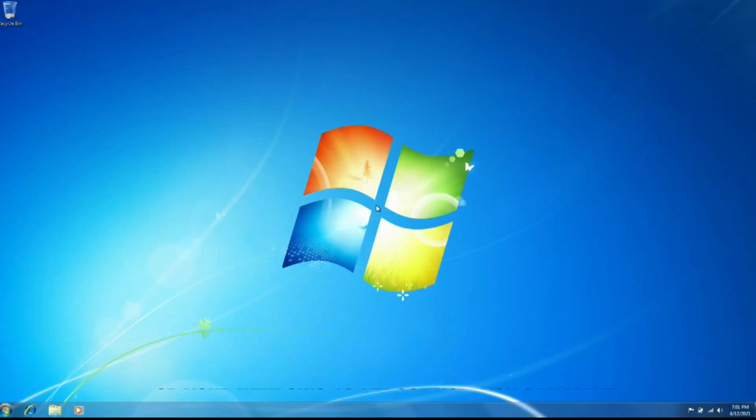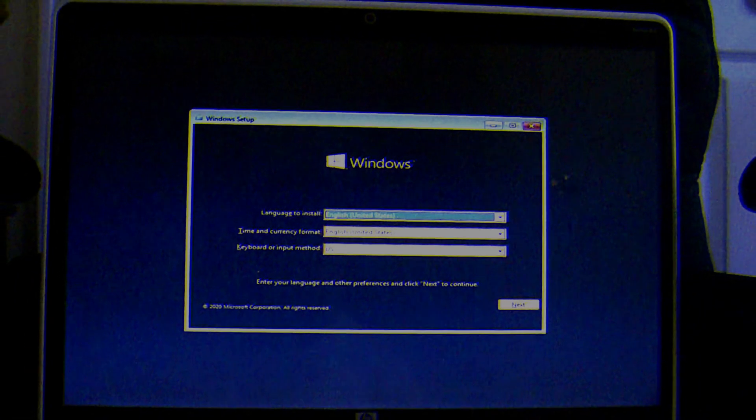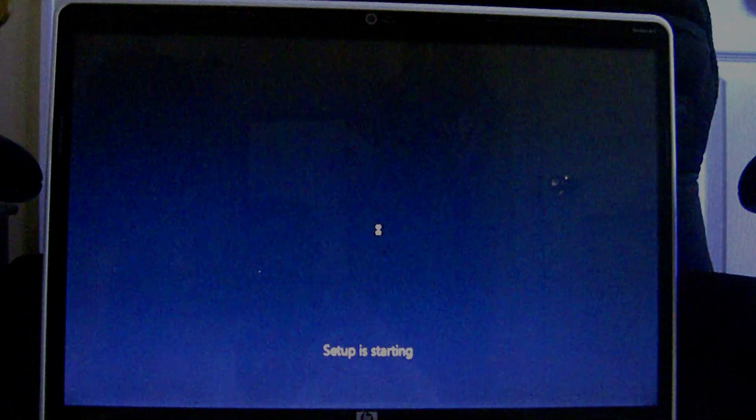Now that we've shrunk it, all you need to do is insert your Windows 10 boot disk and restart. Now we're going to install Windows 10. I've inserted my DVD and we're just going to click install now.